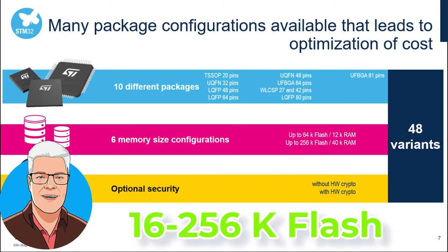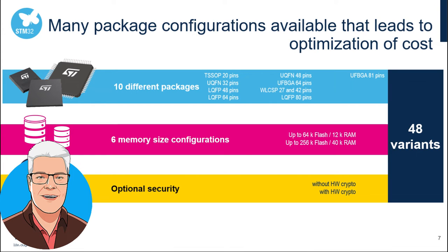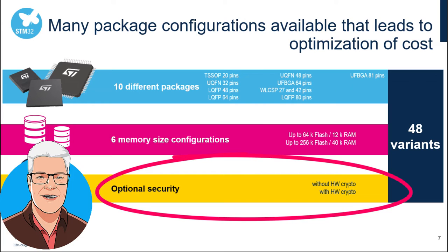Flash ranges from 16 to 256 kilobytes depending on the version, and there are versions both with and without hardware crypto.